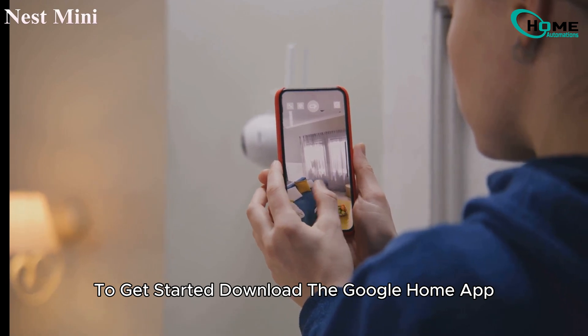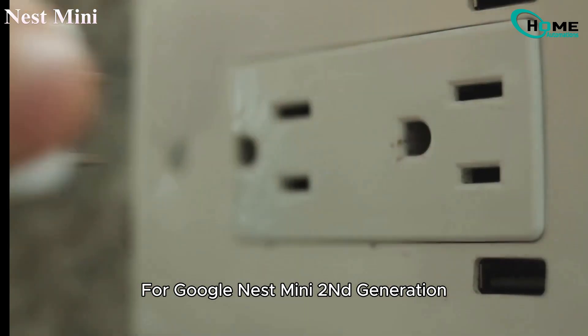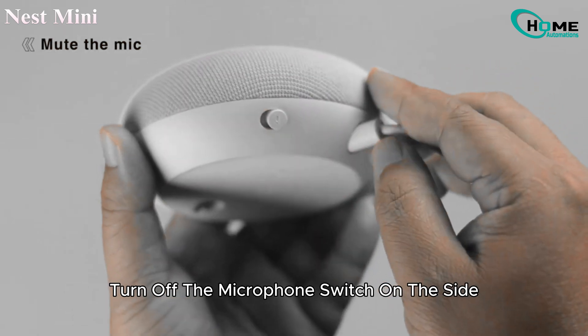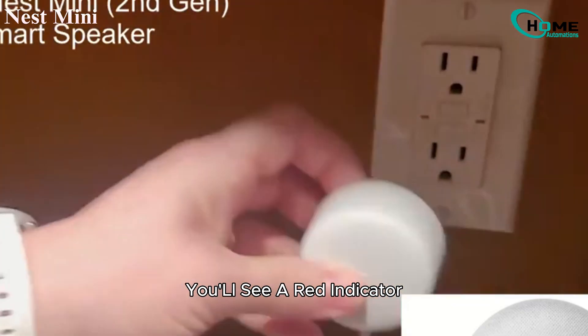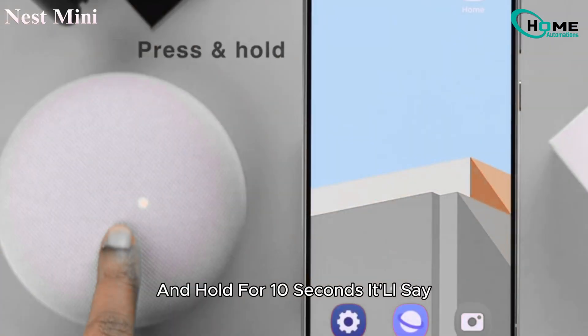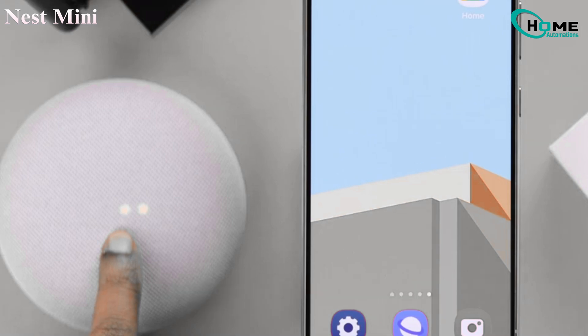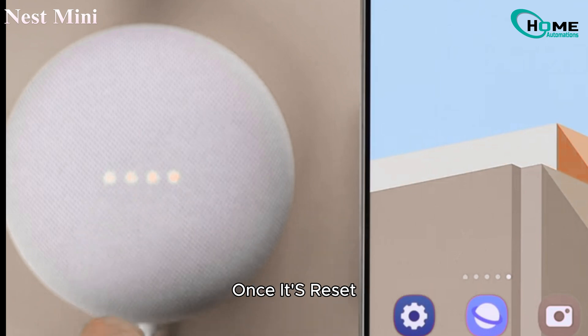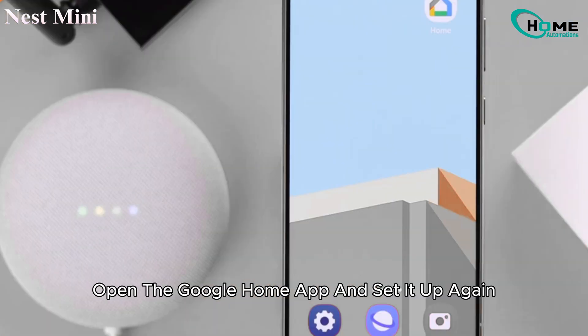For Google Nest Mini 2nd generation: unplug it and wait about 20 seconds. Turn off the microphone switch on the side — you'll see a red indicator. Plug it back in. Now place your finger on the center of the Mini and hold for 10 seconds. It'll say "You're about to completely reset this device. Release to cancel." Don't let go. Wait until the reset process kicks in. Once it's reset, open the Google Home app and set it up again.